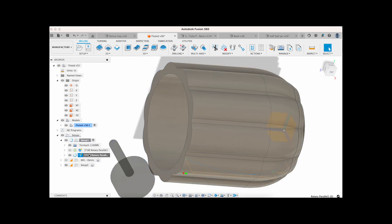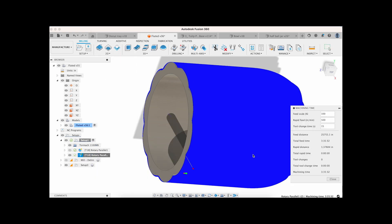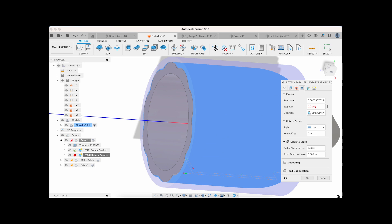I'm also concerned with the time it's going to take, so you can see me adjusting the spacing and seeing the machining time that it's going to be. These are some very close passes here and it would take about three and a half hours. That was a no-go for testing, so I tried to find something that was going to be under an hour.